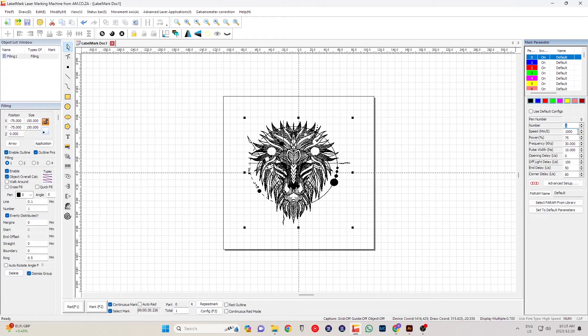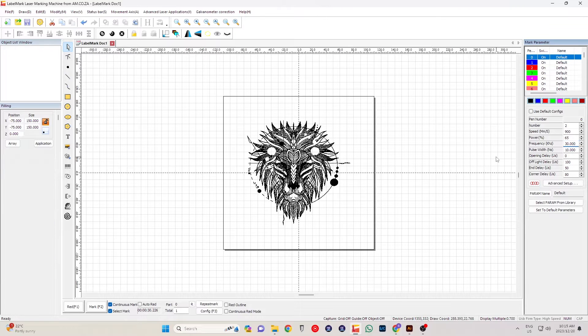For the second one, I'm going to downsize it and change the settings. We're going to create a two-loop engrave at 900 millimeters per second, 65% power, and we'll leave the frequencies as they are.